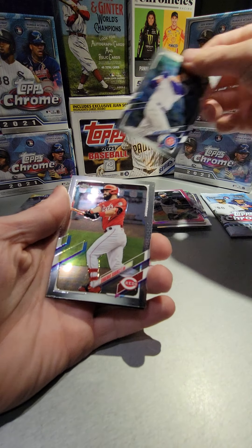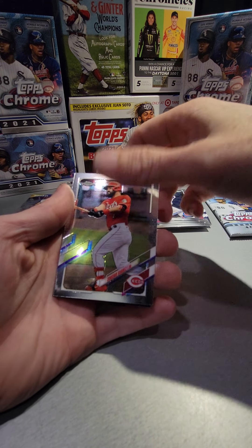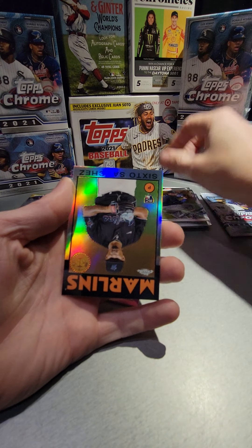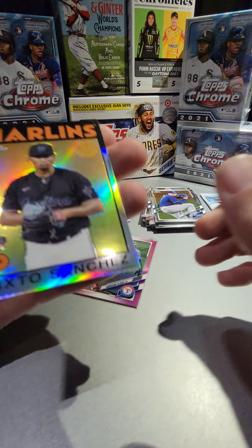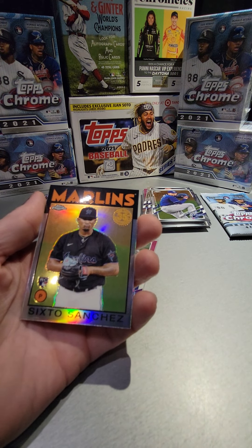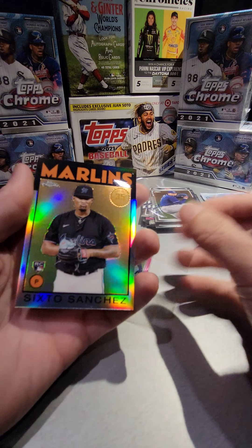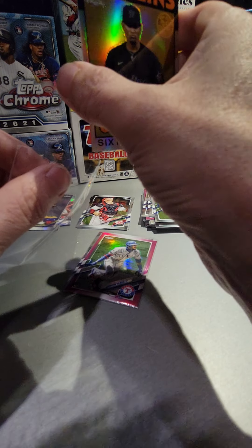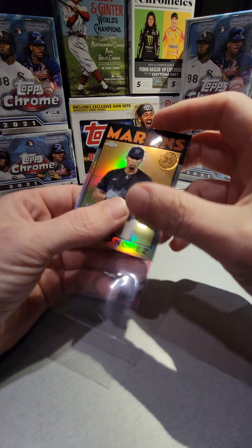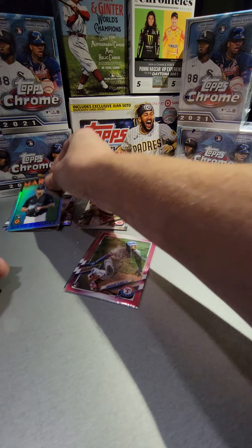Anthony Rizzo, Eugenio Suarez, Blake Snell, and we got a Sixto insert — it's nice looking, a nice looking Sixto. I'll tell you what, the Marlins have got so many good rookies and young players, they're probably going to be a pretty nasty team sometime soon.